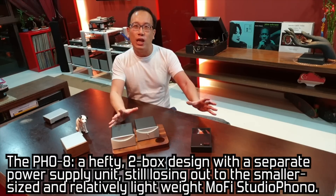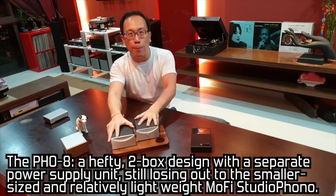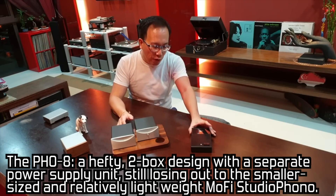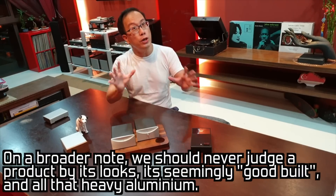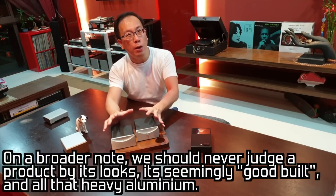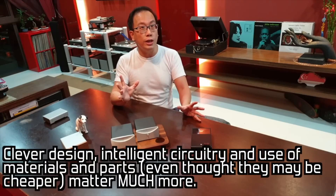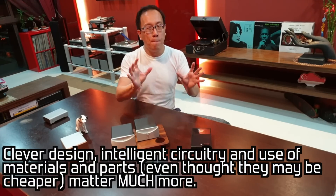Conclusion, friends. We see the Vincent — a toolbox design with heavy, separate power supply units — losing out to the smaller-sized and relatively lightweight MoFi Studio Phono. Thus, on a broader note, we should never ever judge a product by its looks, its seemingly good build, and all that heavy aluminium. Clever design, intelligent circuitry, and wise use of materials and parts matter much more.